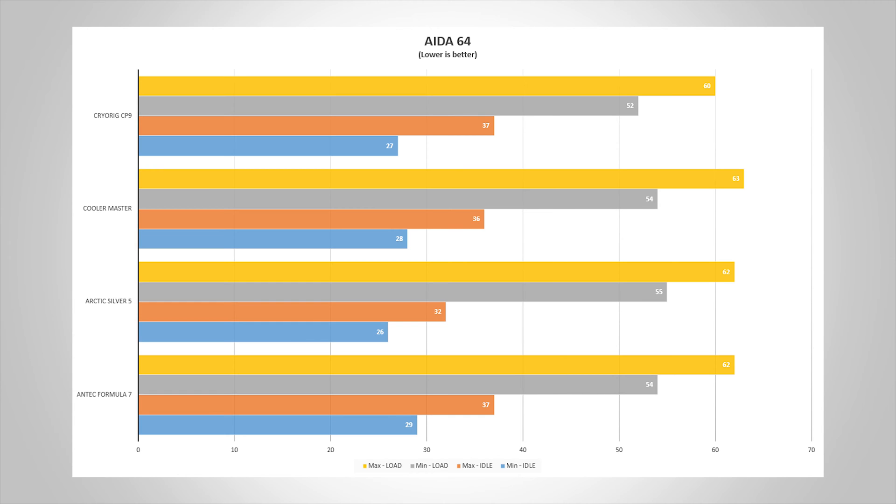Last place would be Cooler Master's paste. This paste actually wasn't as bad as I originally thought — it was only one degree more than the max of Arctic Silver and Antec paste at 63 degrees Celsius. If you're on a budget, get Antec paste, as you can get a fairly big tube for a cheap price.